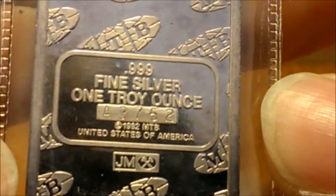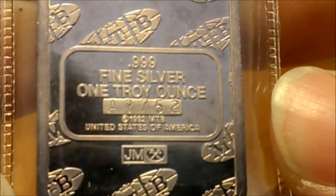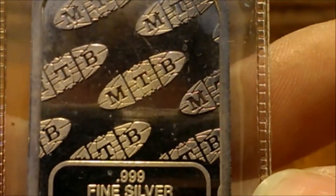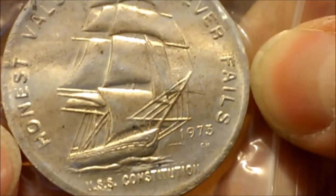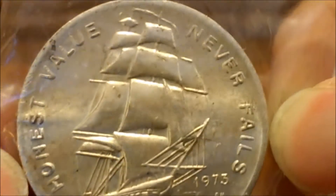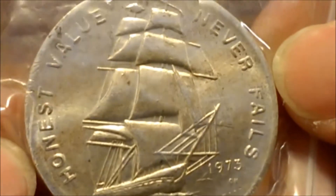Still sealed in its package, serialized, from 1982, made by Johnson Matthey - an MTB bar. But I decided I just had to have that. I have one of these USS Constitutions from 1974, so I found this one from '73 and decided to pick it up and add it to my stack.